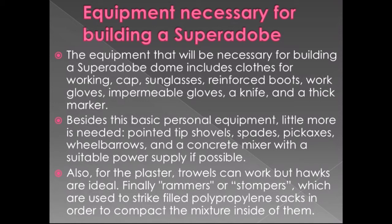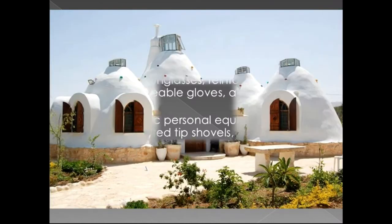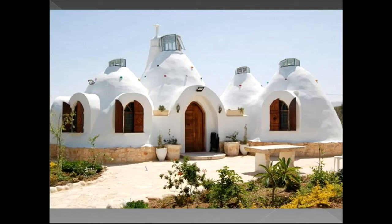The equipment necessary for building a super adobe dome includes clothing, caps, sunglasses, reinforced boots, work gloves, impermeable gloves, a knife and a thick marker. Additional tools needed are pointed tip shovels, spades, pickaxes, wheelbarrows and a concrete mixer with suitable power supply. For plastering, trowels can work but hawks are ideal. Rammers or stampers are used to compact the mixture inside the polypropylene sacks.